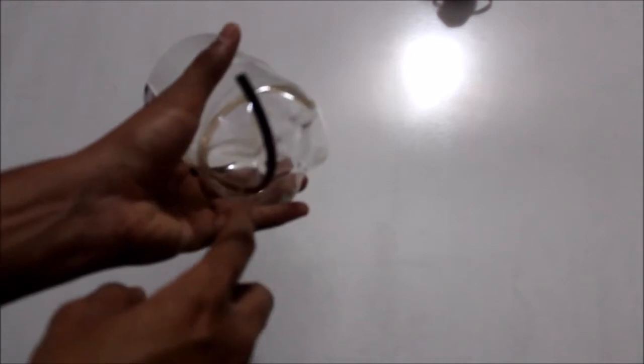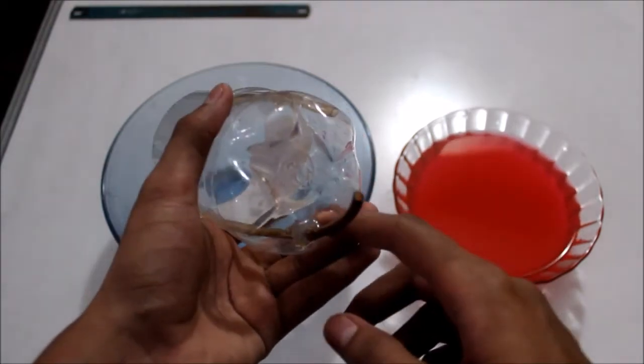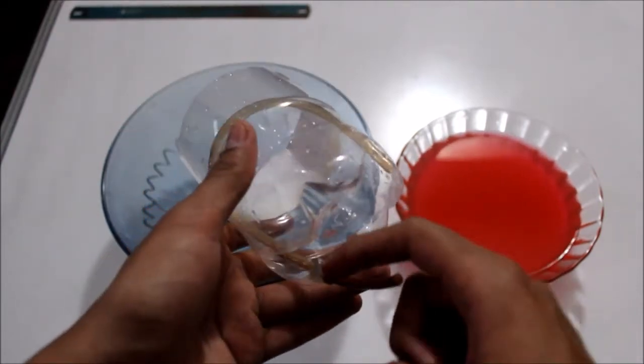What we do next is we use a hot glue gun and get this hole sealed up to prevent any leakage of fluids. I have completely sealed this gap right here. This will ensure that the container is completely watertight and we won't have any liquid flowing out through those gaps.